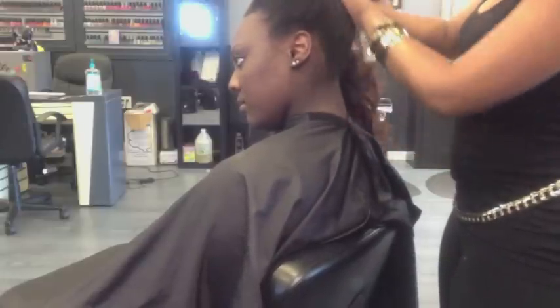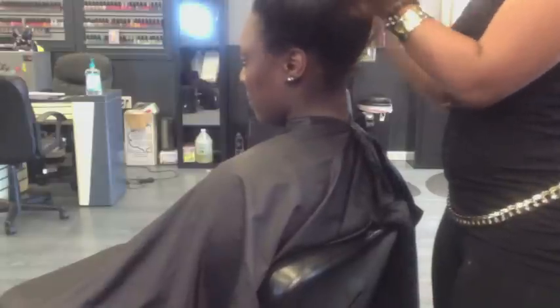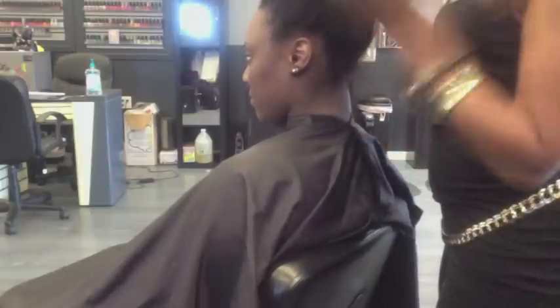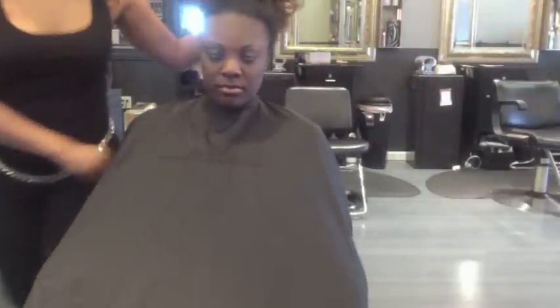Now for the best part — you can see the versatility in this sew-in. You can place it up in a high pony, you can do a very cute coil. And sleeping with your hair on top of your head at night will make sure you keep that volume and those bombshell curls popping.